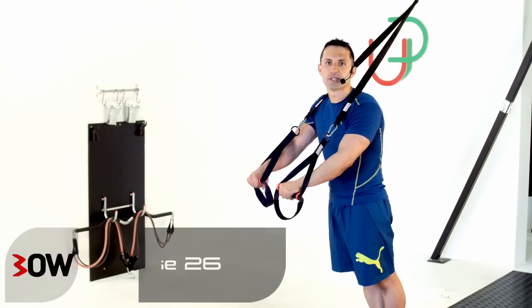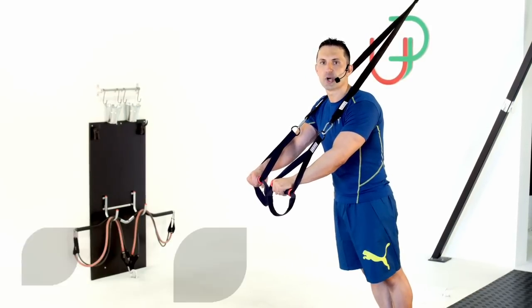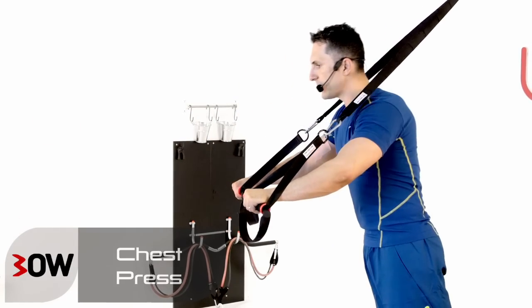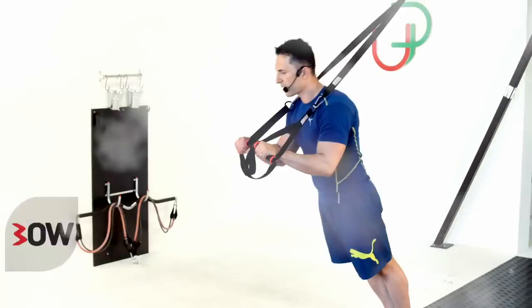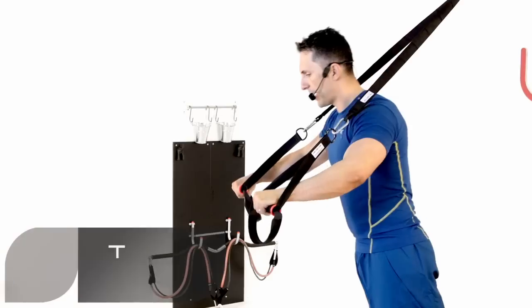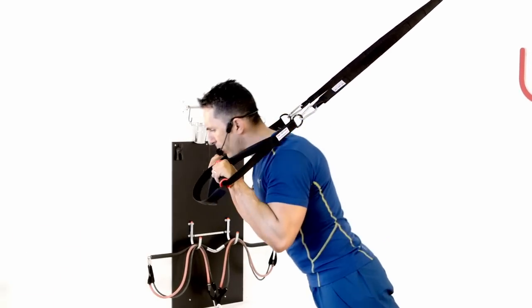Two-in-one exercise: we're going into a chest press followed by a tricep extension. A wide chest press, just like this, straight out and just over the shoulder, then into a basic tricep extension — and straight back into it again. No rest in between; we can keep this one rolling.